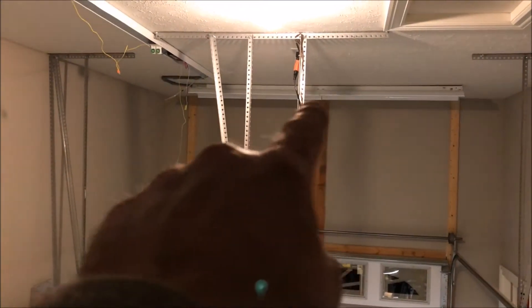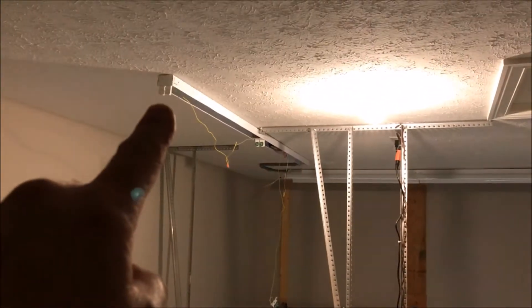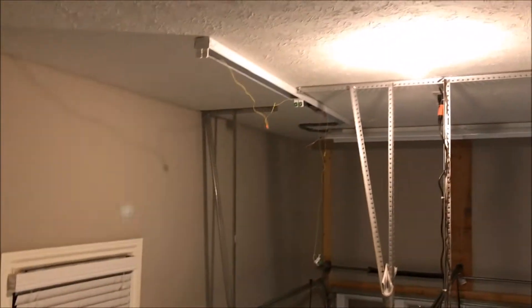Good afternoon everybody. I'm up on my loft and I'm getting ready to mount the box that I want to run my wires out of. Initially I wanted to run the wires from the farthest light to the nearest light, then over to the next light, down the wall, and then to the electrical box so everything would be wired up. When I plugged it in it would be ready to go.